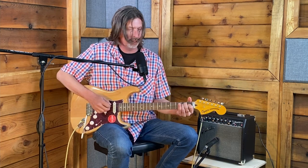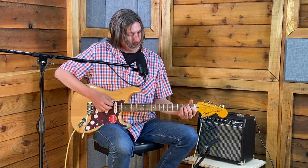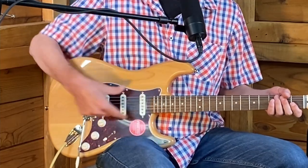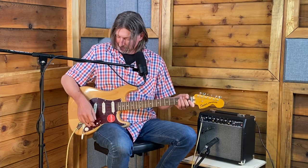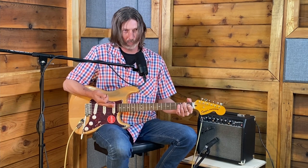Here we are with a Stratocaster — it has one extra knob and one extra pickup compared to the Telecaster, and the switch is now a five-way instead of three. Right now we're on the bridge, which is really bright. Moving the switch engages pickups in sequence — the next position gives that famous quacky Strat sound, especially clean. Then middle by itself, and the next position, which is the one Clapton loves, with even more quack.